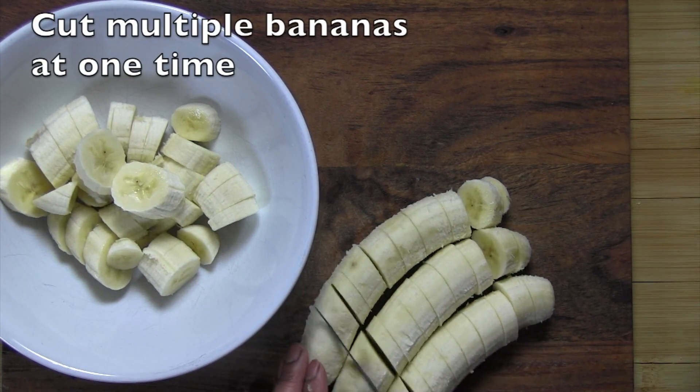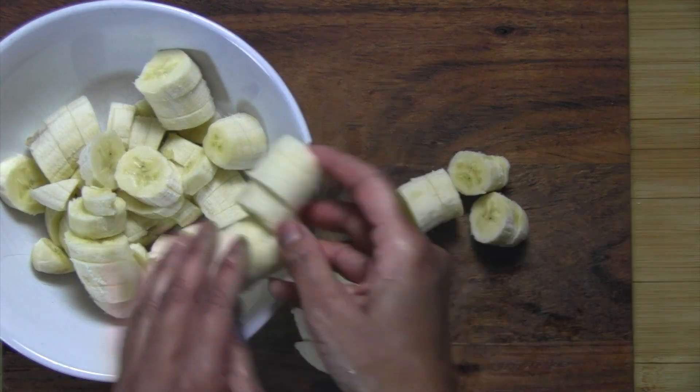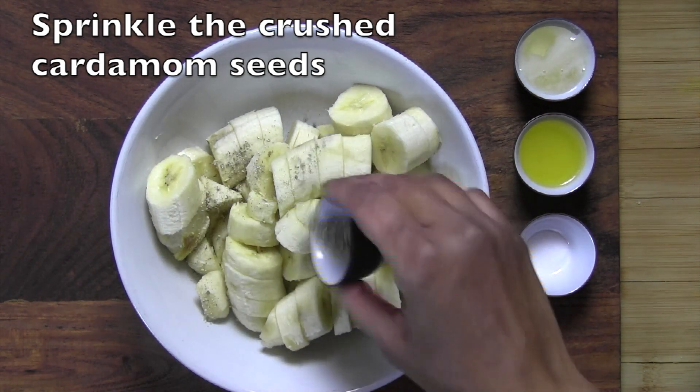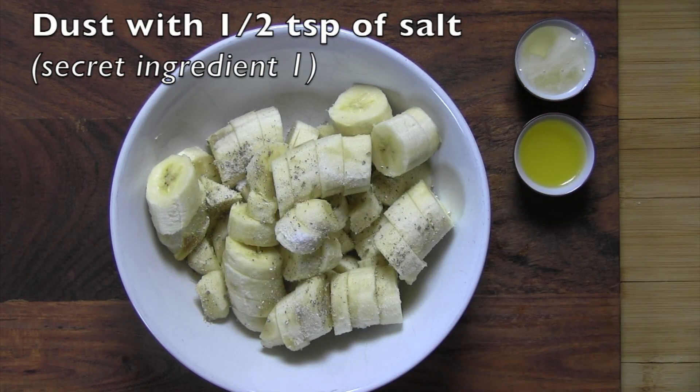For increased efficiency, you may want to chop multiple bananas at one time and put them all into a large bowl. You can now sprinkle the crushed cardamom seeds on top of the bananas, then dust it with secret ingredient number one: the half teaspoon of salt.